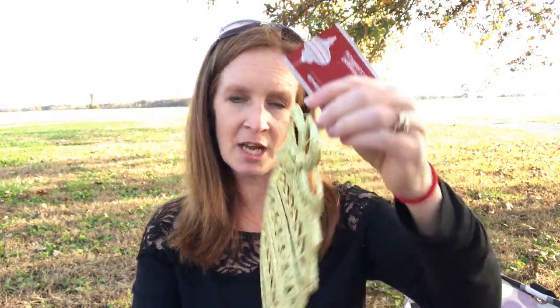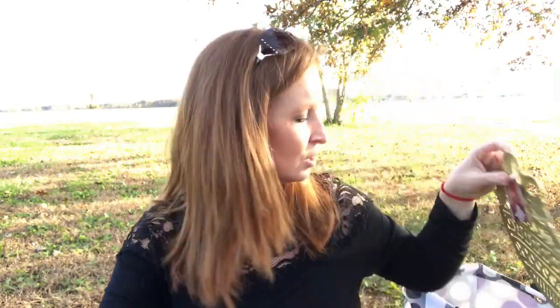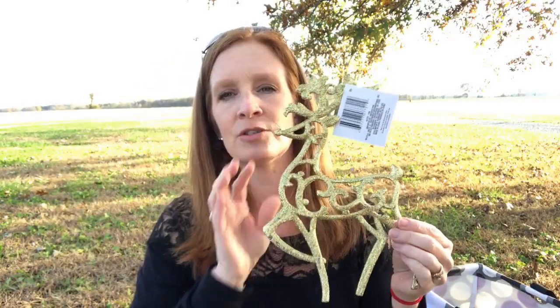Also in the Christmas section, I found these giant ornaments. I'm not going to use a giant ornament on my tree, even though my tree is about 10 feet tall. I think I'm going to get a frame and put this on it and take down some of my regular pictures and put up these during Christmas so that my whole entire house has a Christmas feel. And I also got the reindeer because the reindeer is so cute.